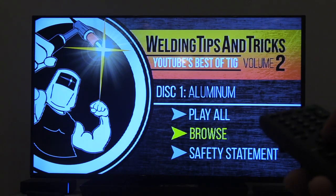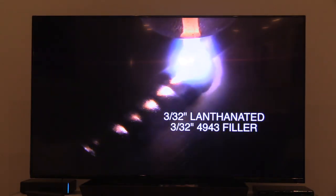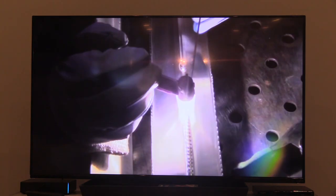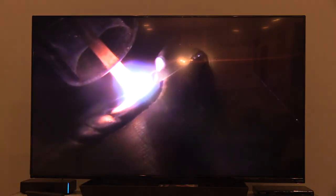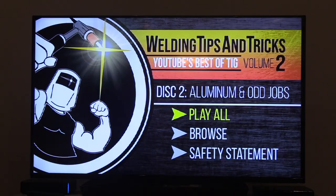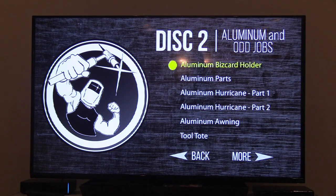We just finished putting together YouTube's Best of TIG Volume 2 — some of the best TIG welding videos I've done over the past few years. You're watching a video of a video shown on a big screen TV. It's crisp, it's clear, there's no buffering, no ads, no loss of resolution. You can see all kinds of detail — good, clear, crisp arc shots along with explanations of what's going on in plain talk. I'm trying to give you a good feel for what's on this DVD, how it's tabbed off with the menus, so you can easily navigate and find exactly what you're looking for.